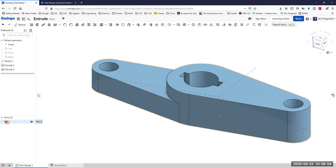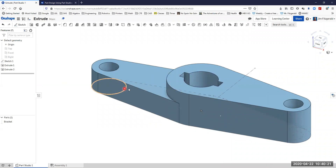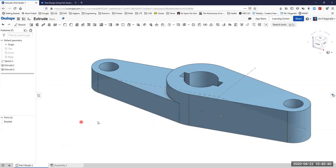We're going to rename that part — right click and choose rename — they want us to call it a bracket, so we'll call it bracket. Then we'll assign a material of steel 1020 to the bracket. Right click, assign material, and we're going to use steel 1020. Assigning that material will help us calculate the material properties — how much it weighs, what the density is, centers of mass, and that sort of stuff.